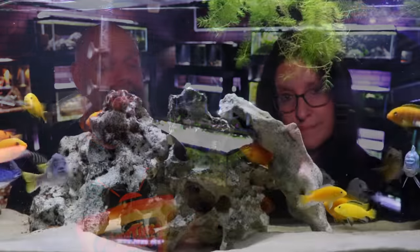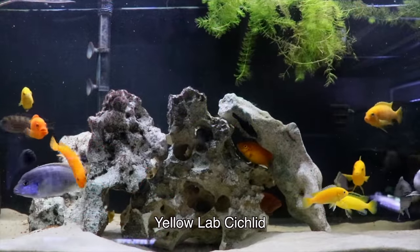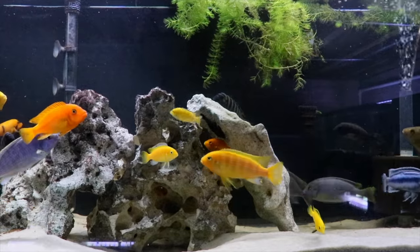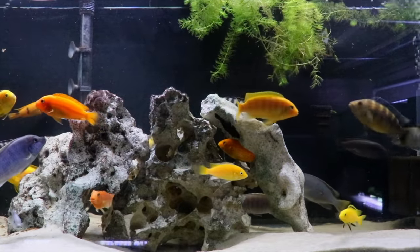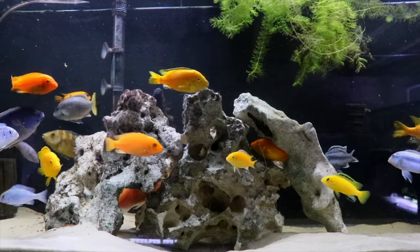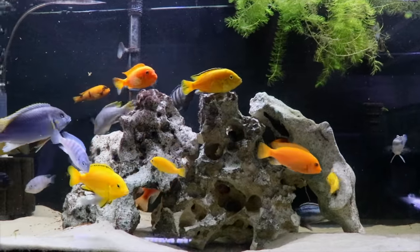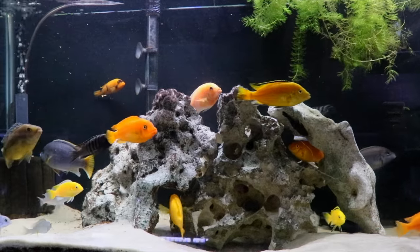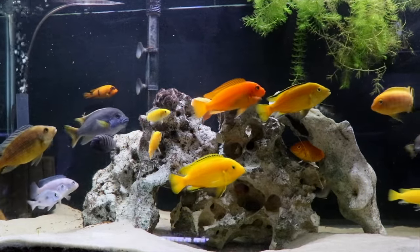Speaking of cichlids, there are a number of different types. Probably the main one everybody thinks about when you think of yellow fish is the yellow lab. That is an absolutely fantastic fish and probably the most yellow fish of all the fish we talked about today. Now this is an Mbuna cichlid, so you're gonna want to keep these fish with other African cichlids, especially the Mbuna. We like to do Mbuna-only tanks; every once in a while we'll mix some peacock cichlids with Mbuna, but definitely not a community fish.